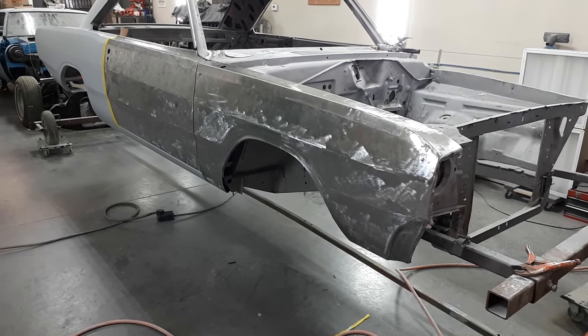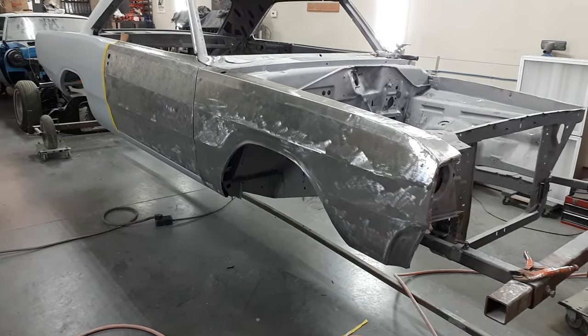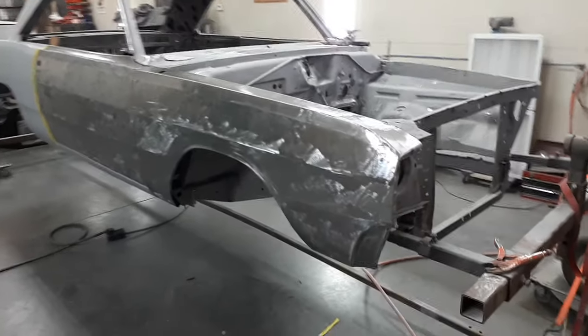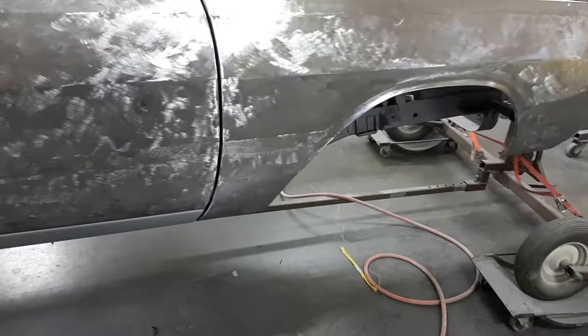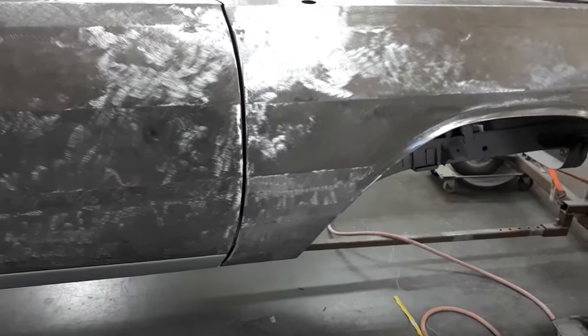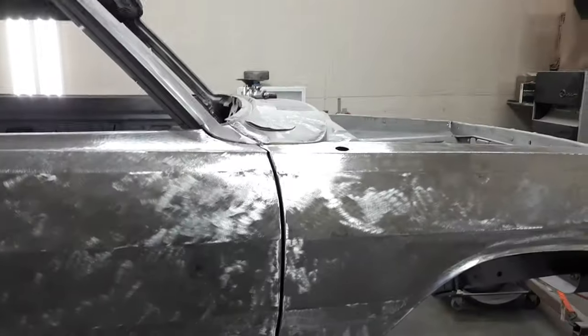I wanted to start by showing you what I should have shown in the last few seconds of the last video - the bottom of this fender. There it is, it's done. You can see where my weld line is from being butt welded, and you can see that the gap is fat but it's even. There is room to move the fender back.